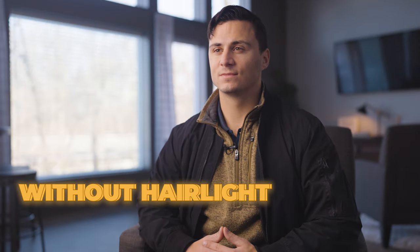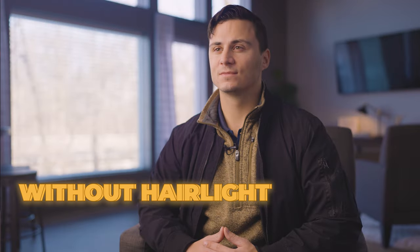Our hair light casts a little bit of a glow over the top of the hair of the interviewee and provides separation between the interviewee and the background. It's really subtle but provides a nice little effect that makes the shot look a little more cinematic. Here's the shot with no hair light, and here's the shot with the hair light.